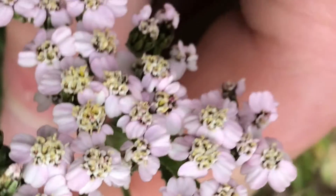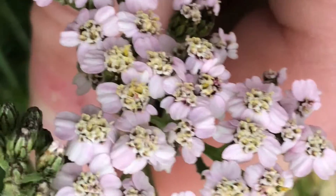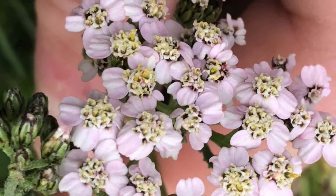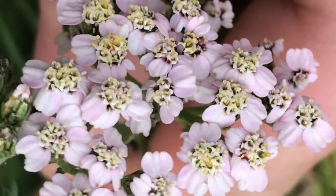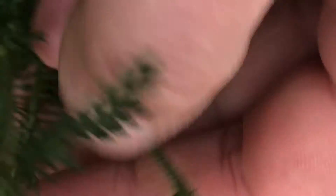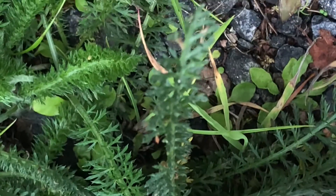For some reason there are some individuals that have a more pinkish tinge to them — I'm not quite sure what that's because of. But this is a plant that you can find just about anywhere in Britain, especially in waste places like here.